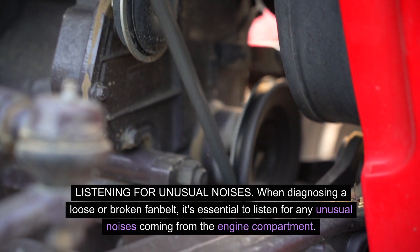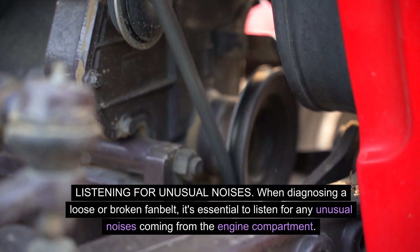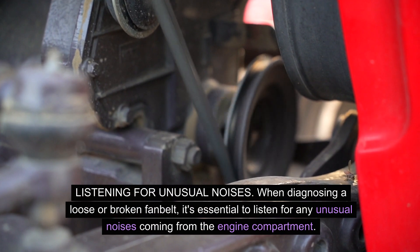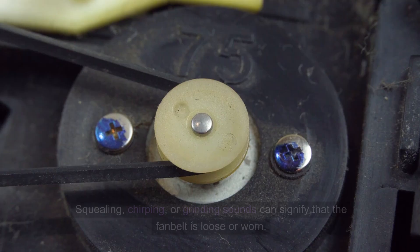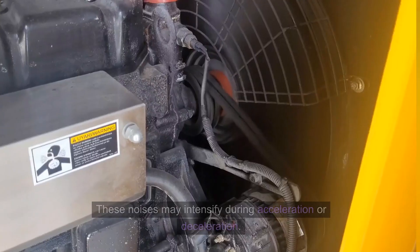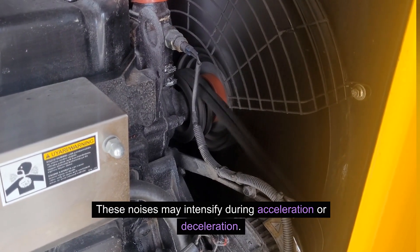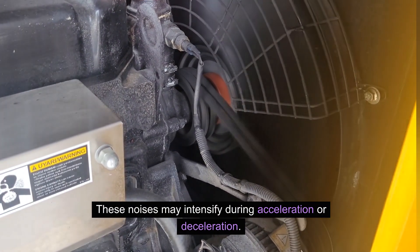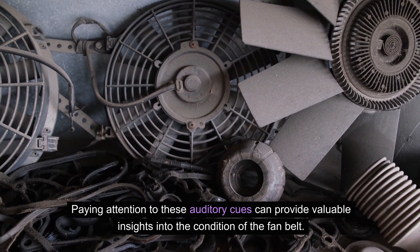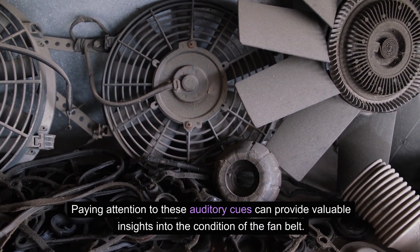When diagnosing a loose or broken fan belt, it's essential to listen for any unusual noises coming from the engine compartment. Squealing, chirping, or grinding sounds can signify that the fan belt is loose or worn. These noises may intensify during acceleration or deceleration. Paying attention to these auditory cues can provide valuable insights into the condition of the fan belt.